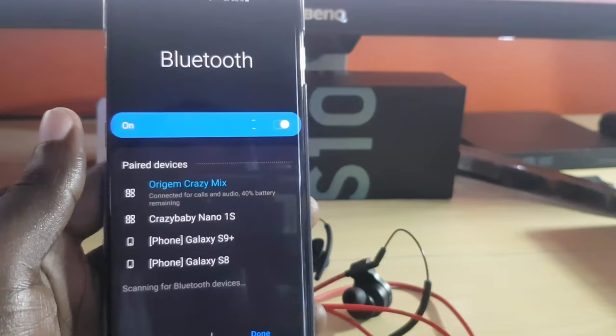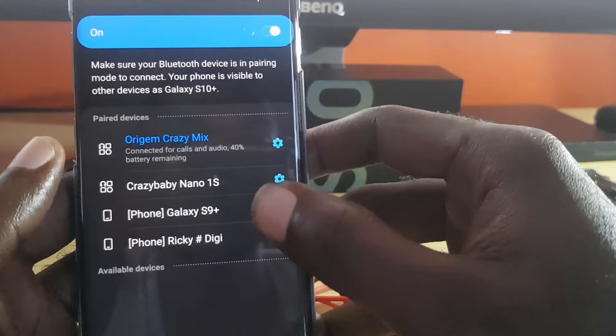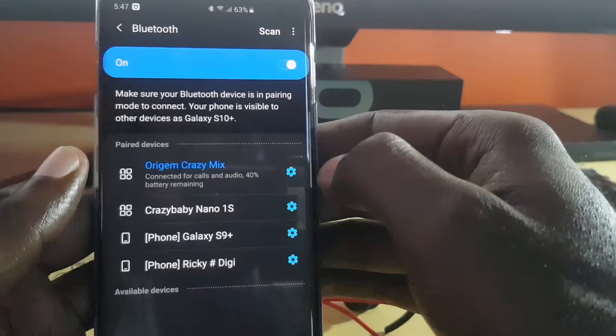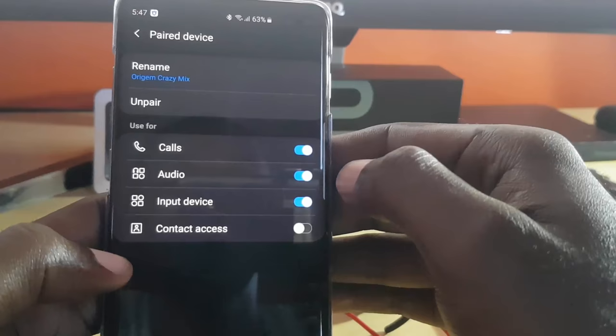Once you tap the device name and you're in the settings, you might see some gear icons. If you don't see them, tap 'Details' at the bottom. Once you click on Details, you'll see the more detailed Bluetooth settings. You can also get here by going to Settings > Bluetooth > Devices. Find your device — you can see it shows as connected — then tap the gear icon to see all options related to your device.